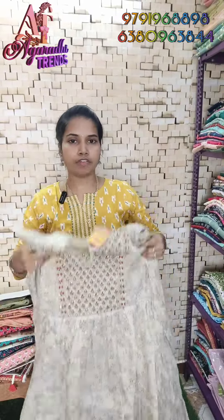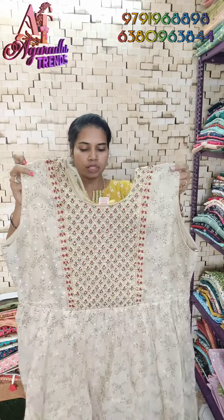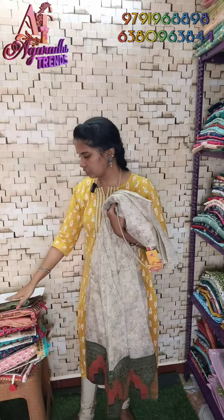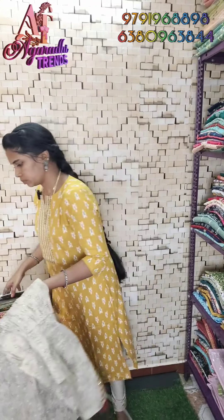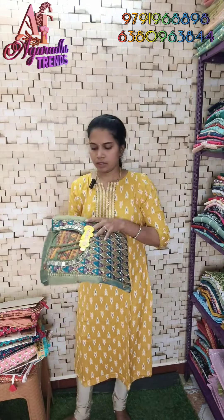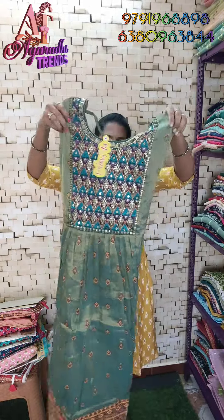These clothes are heavy. Sizes available are 36, 38, 40, and 42, height is 49 inches. Next, this is a mild green chanderi silk fabric.